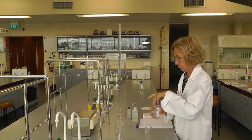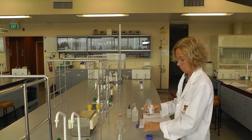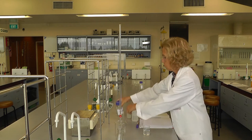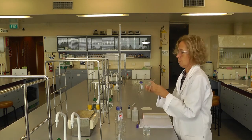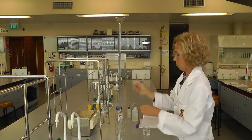The burette needs to be rinsed with stock solution, so pour some of this into a beaker. Put a funnel into the top of the burette and ensure the tap at the bottom is closed. It's a good idea to have a waste beaker underneath the burette during this process.